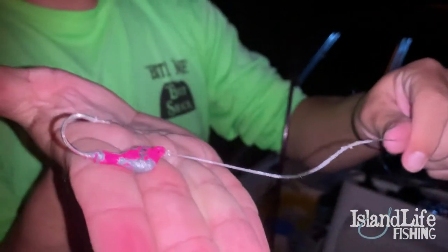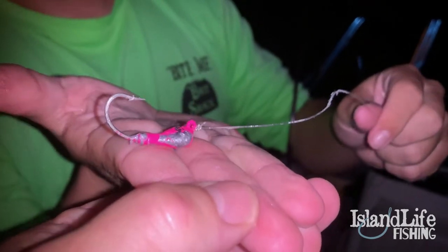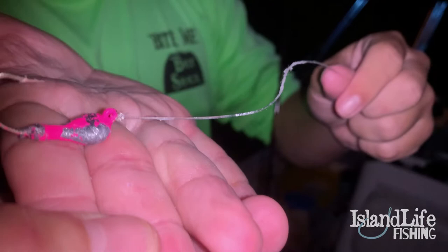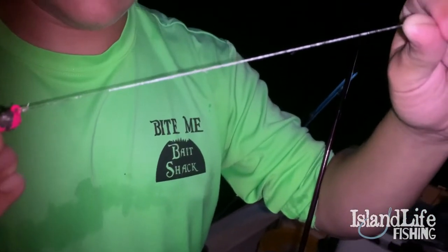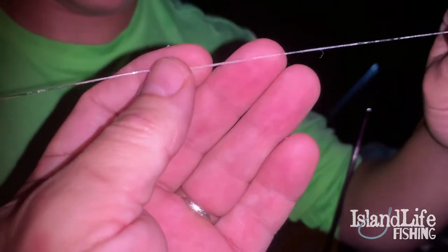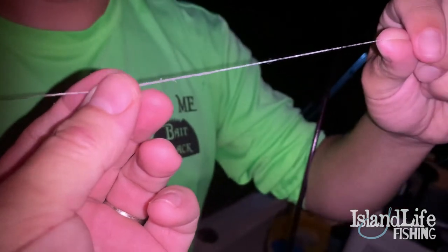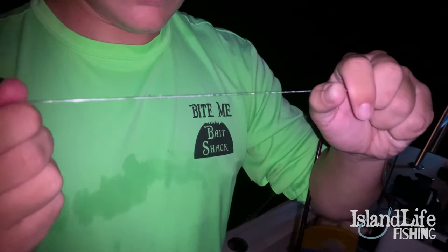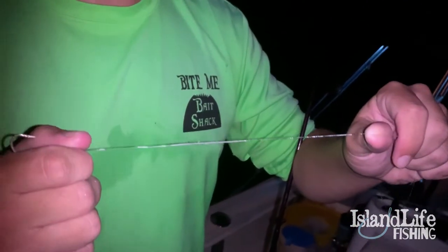These snook are going to fray up this leader right here. Here's what we're using: a quarter-ounce jig head — we like to use pink, which simulates shrimp color. If you look closely, you can see how these snook fray up your leader. That's 30-pound test, which is something a lot of people don't use for snook, and that's one reason we end up getting more bites.